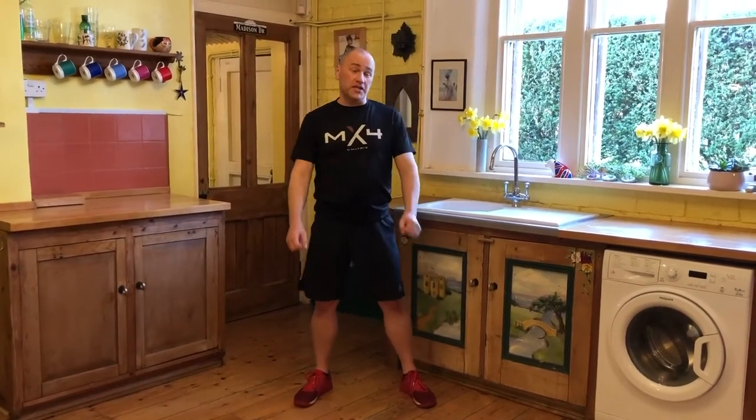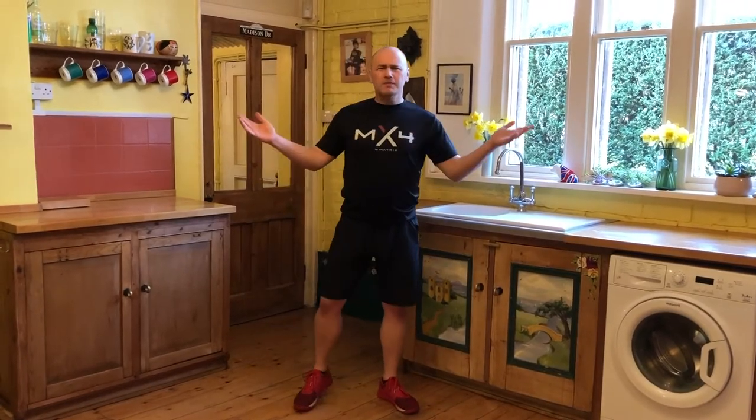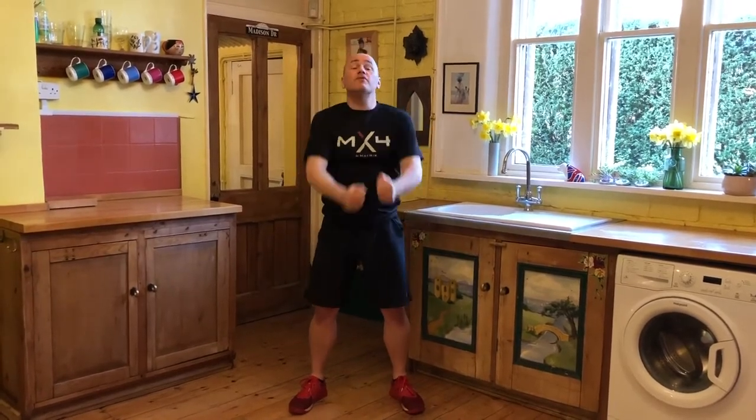Hello, Steve Barrett here from Matrix. Welcome to my kitchen. I apologize for a slightly creaky floor — I promise you it's not my knees making that noise. I'm here to give us a little bit of a warm-up.